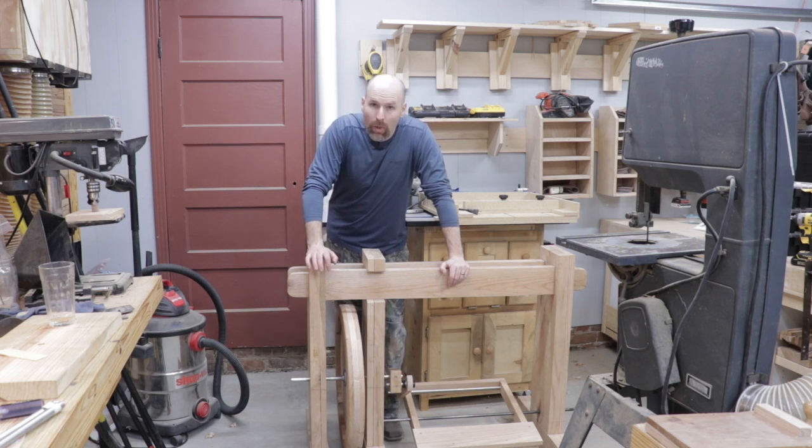Hey, welcome back to the shop friends. I've been working on the pedal mechanism of the treadle lathe project this week, and today I'm going to show you how that whole thing works.